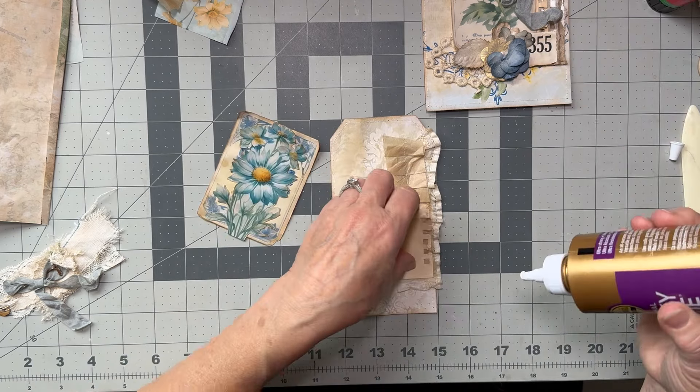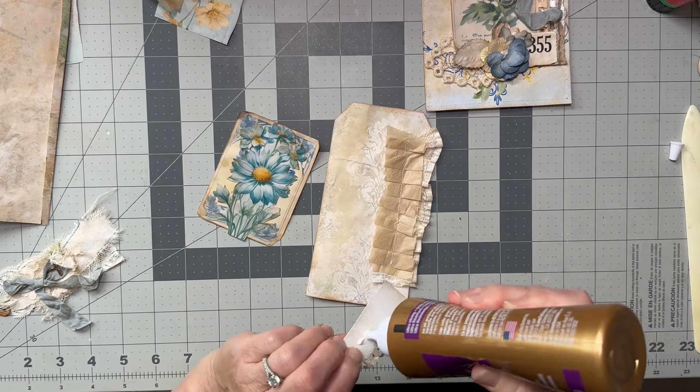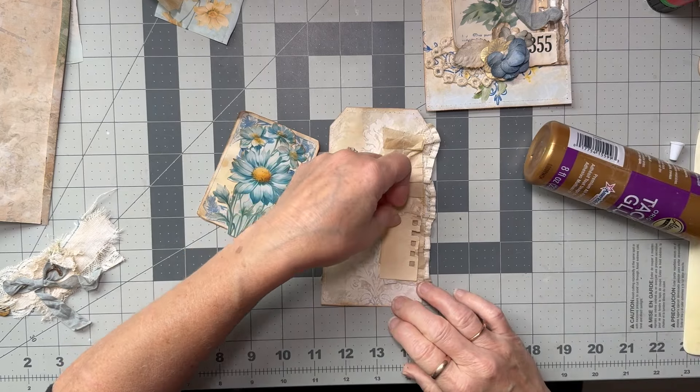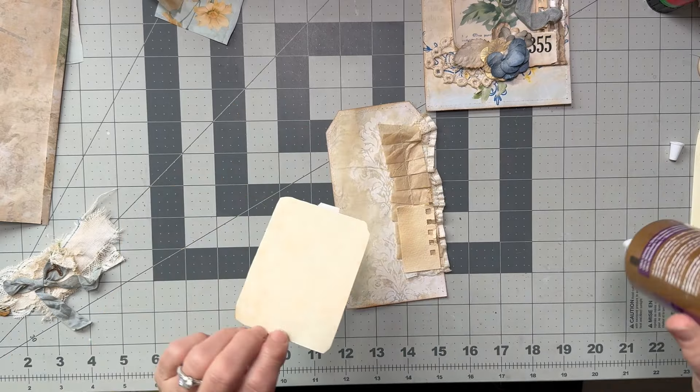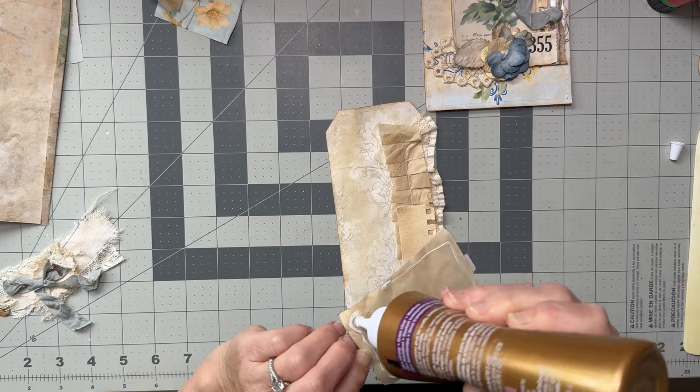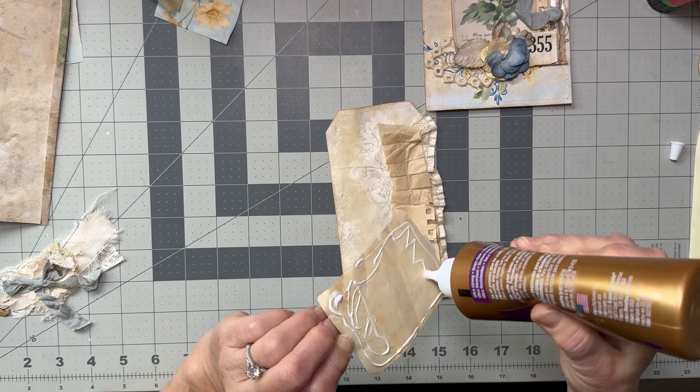We're really piling it on there, aren't we? That's okay. Lots of layers.